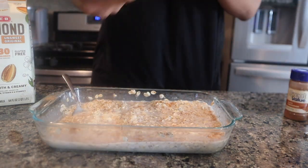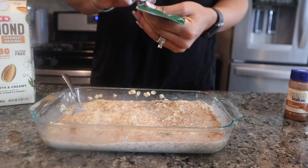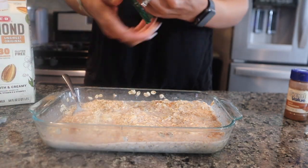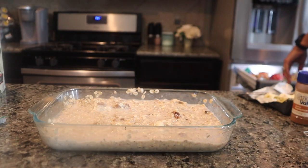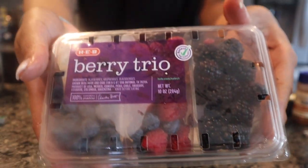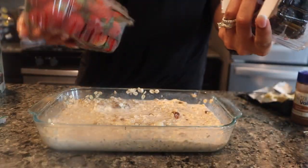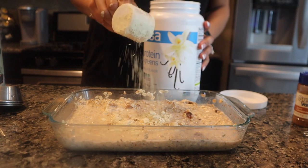I'm gonna add some walnuts — you can do walnuts, pecans, or almonds. This gives it a nice little healthy fat. I also have a berry trio and some strawberries, so I'm gonna do a little bit of this and a little bit of that.